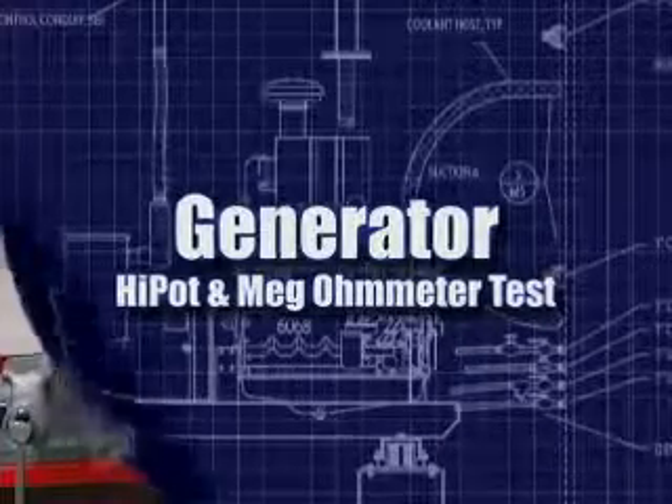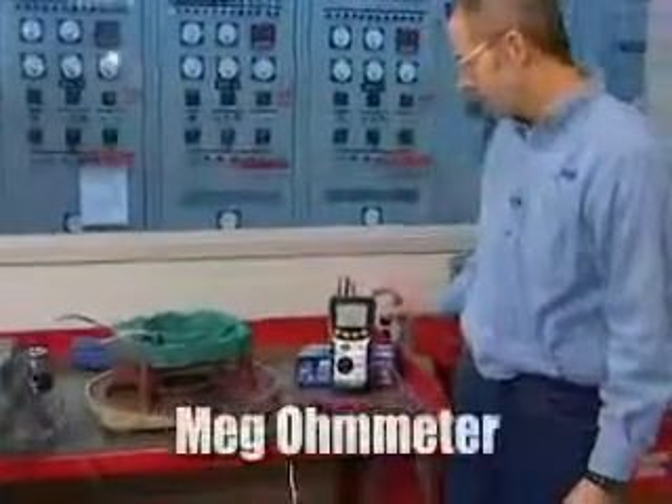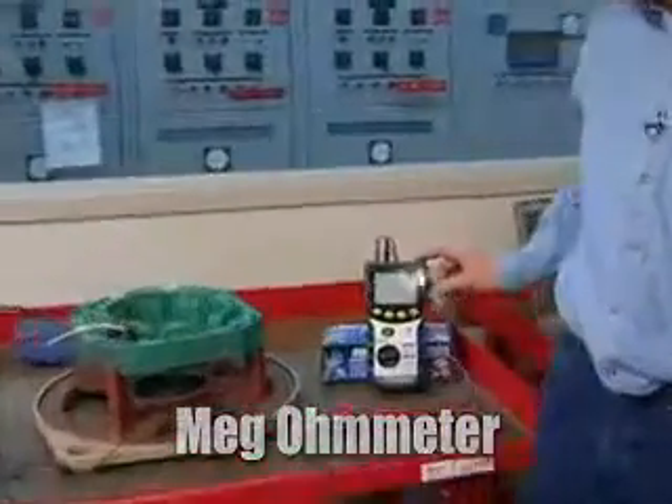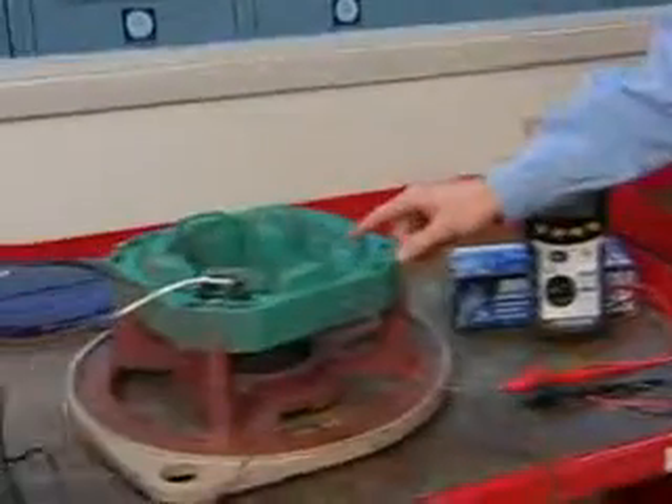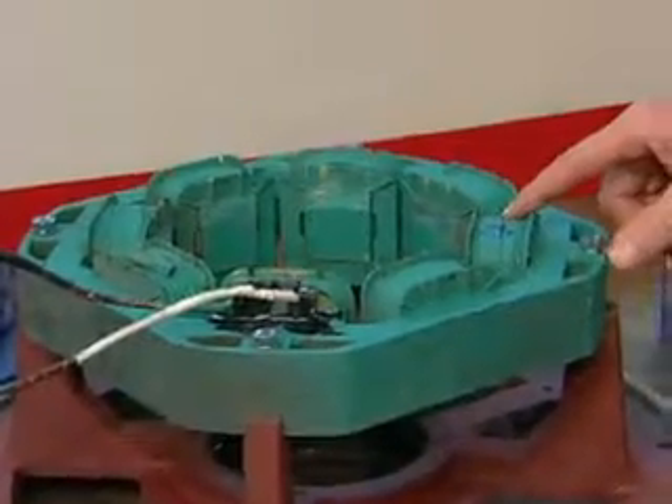The next test we're going to do is a high potential test, or a meg-ohmmeter test. This is a meg-ohmmeter and it's designed to test the insulation of the coils — in our exciter field or in our main generator. It just sees if the insulation is starting to break down.